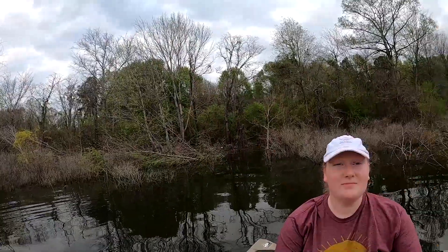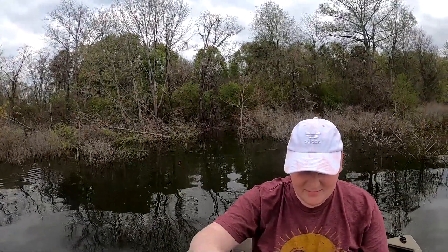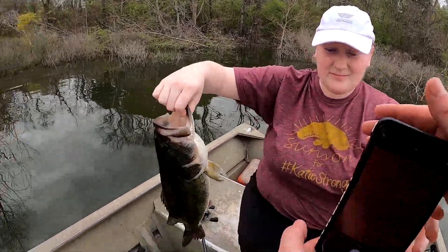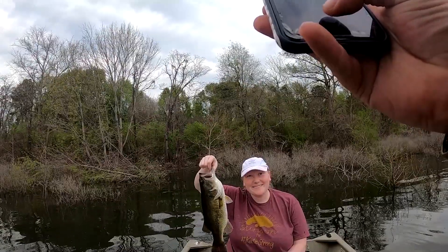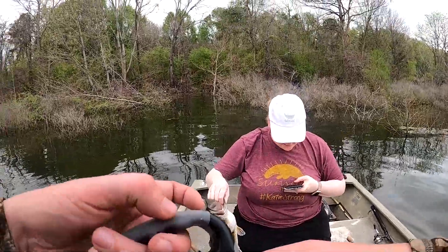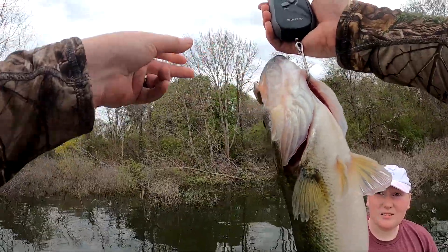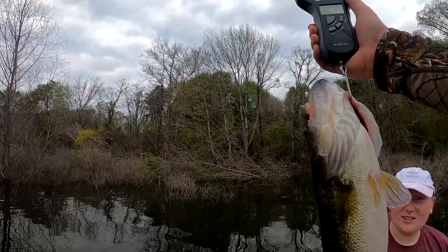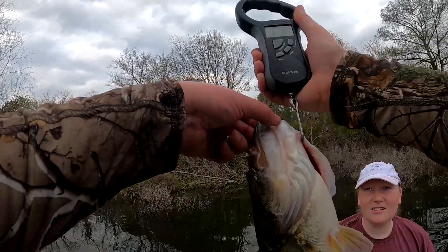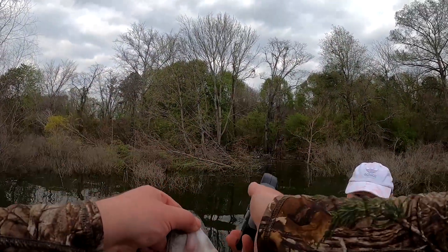Here you go, I'll let you hold it. Just grab him by the mouth — you know how to do it. He's three pounds and three ounces. Good job babe, that's a good fish.